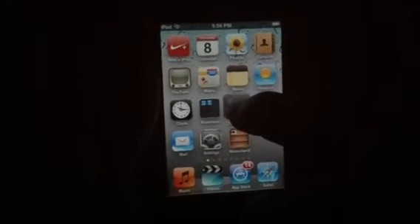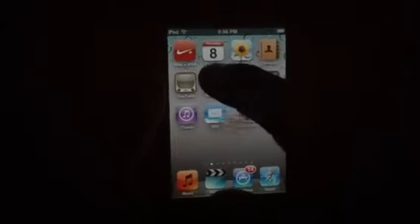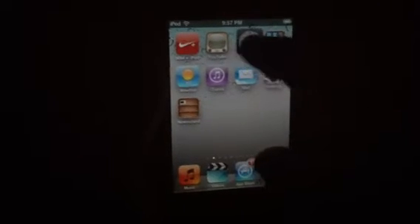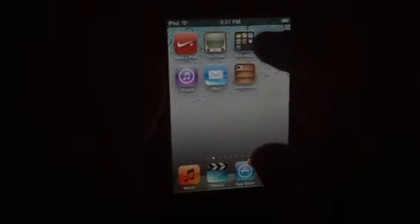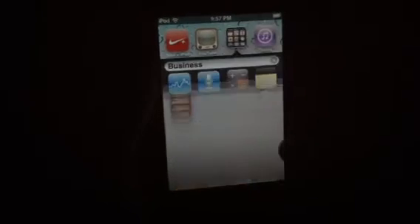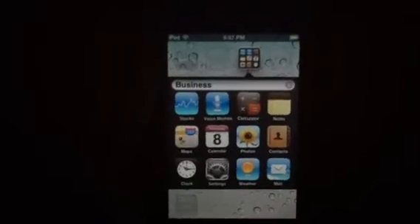And you can put a bunch of apps in there. Let's see how many we can get in there. As you can see, it can hold a lot of apps.